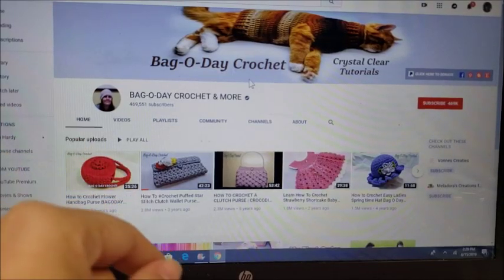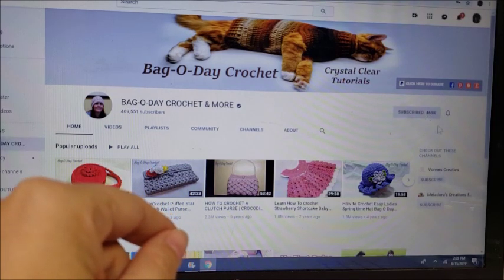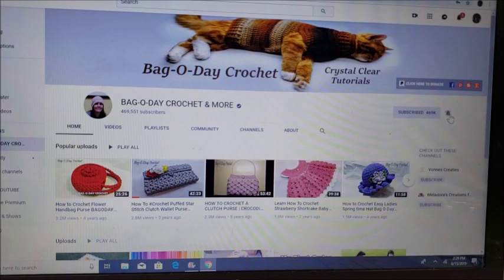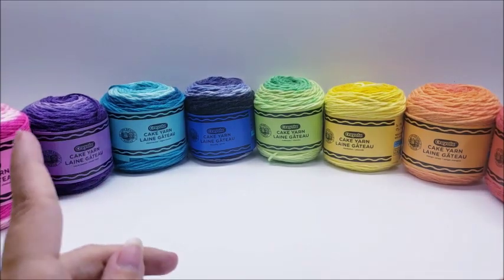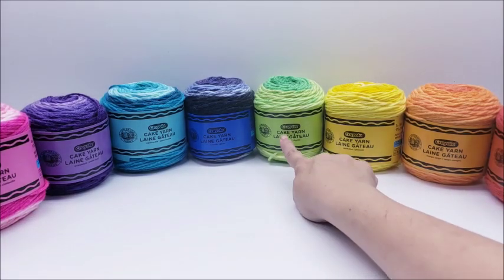Don't forget to subscribe to Bag-O-Day Crochet — you can subscribe by clicking the red button right here, and don't forget to click the little bell next to it so you'll always be notified whenever Bag-O-Day puts on a new video. Hi everybody, it's Crystal, and it's time to do a review of Lion Brand's Crayola yarn.